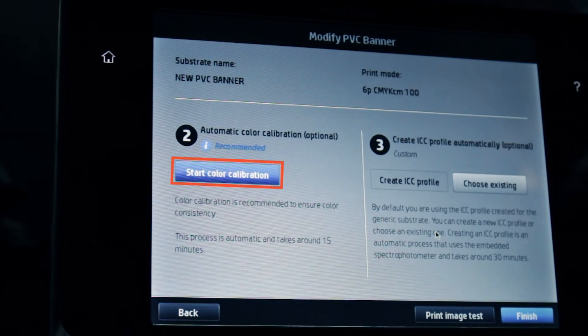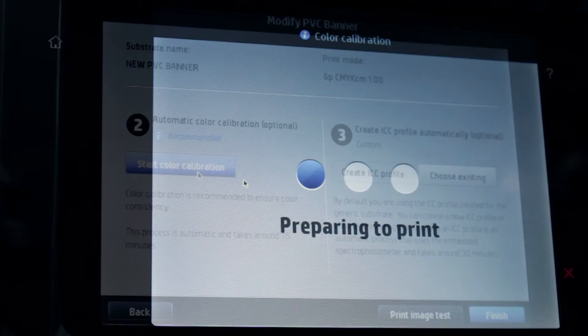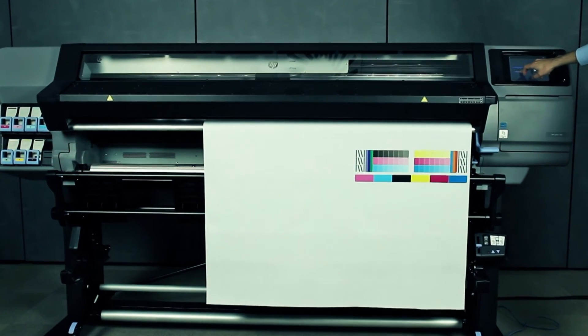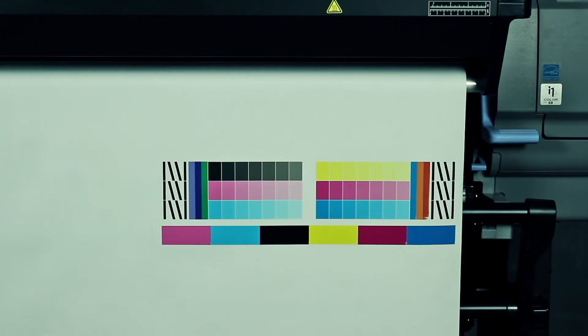Touch the Start Color Calibration button to ensure color consistency when you use the new substrate preset. Touch the information icon for more information about color calibration. A pattern with different color patches prints, and the process takes approximately 15 minutes.